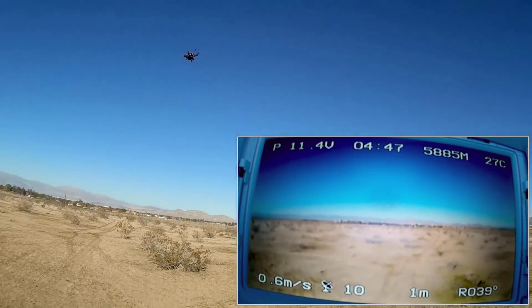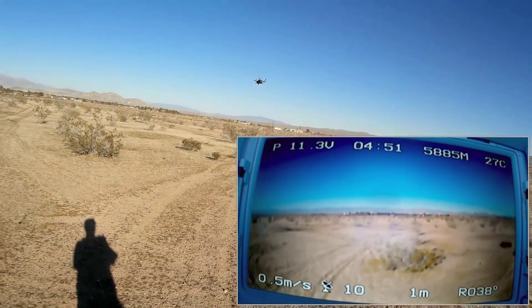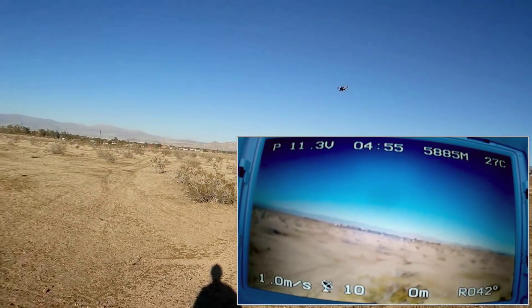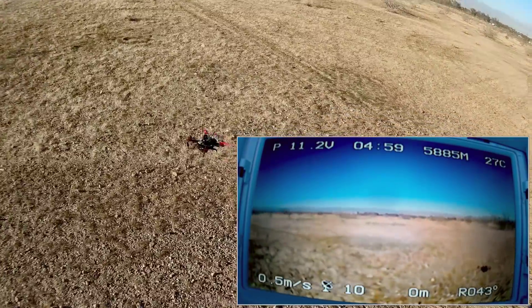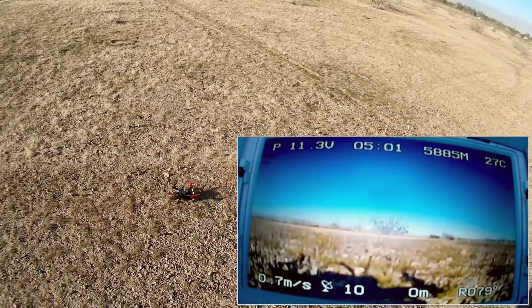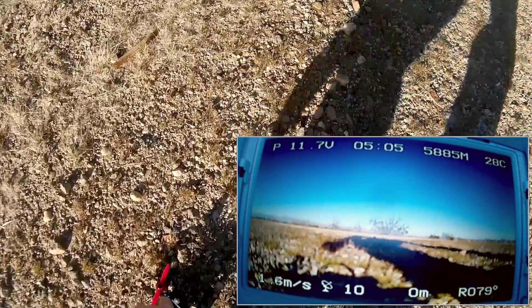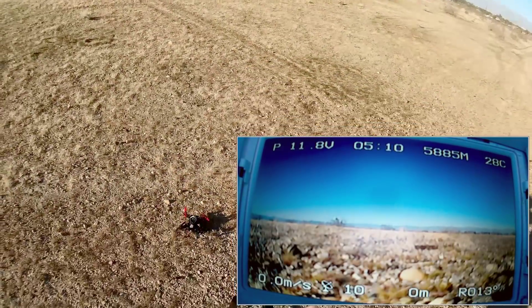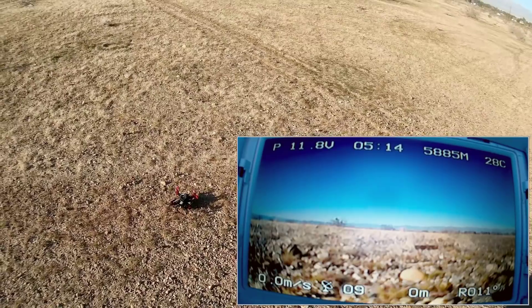That is not holding its position in any way, shape, or form, folks. I'm going back to angle mode — seems to be much more stable. I'm going to land this in angle mode, lock it, turn it this way again, unlock it, and we're going to go right into GPS mode and see what happens here.